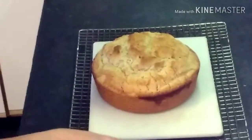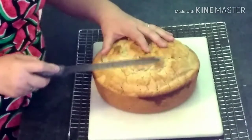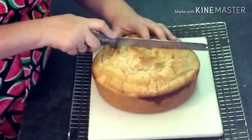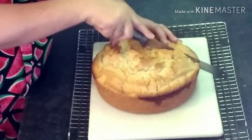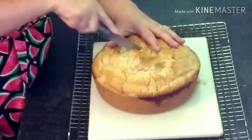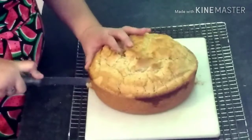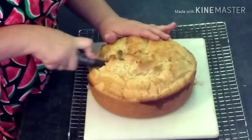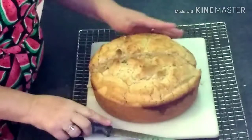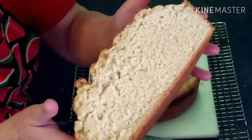We're going to cut right down through the middle so I can show you the texture. It has such a great crunch to the crust — it sounds so crunchy! Look at that texture — all those little air bubbles.